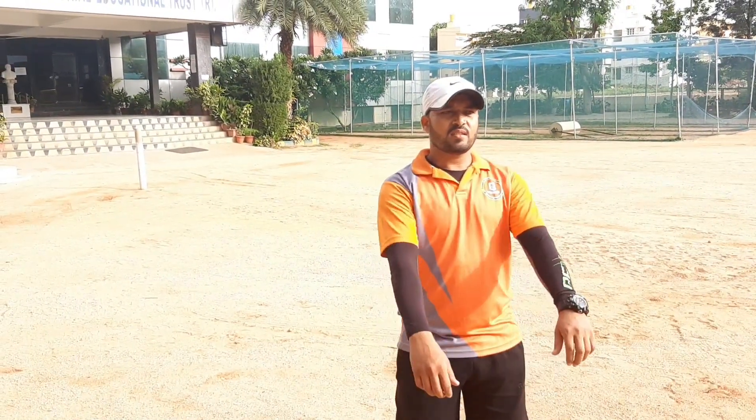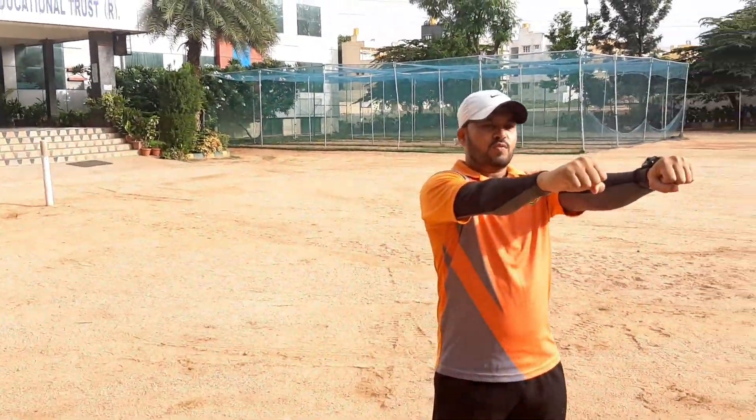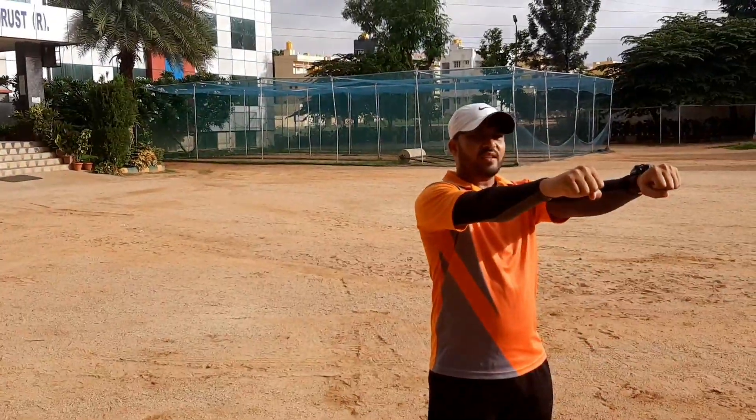Next exercise. Stretch your arms straight. Board your finger. Next distribution.